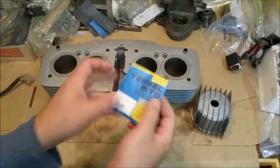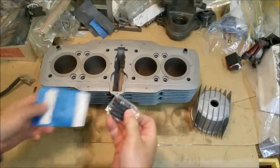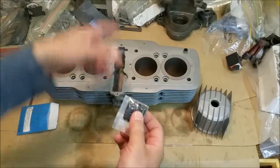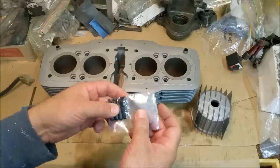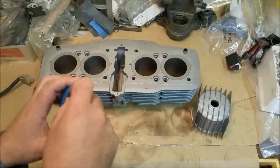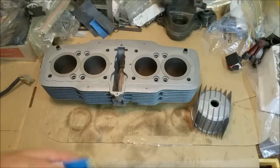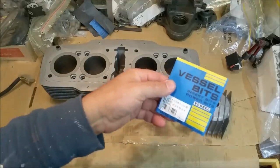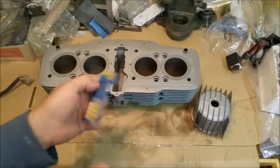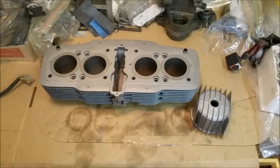These are JIS screw bits for an impact driver. JIS is Japanese Industry Standards. I took everything off with a Phillips head with a spanner wrapped around the handle, but to torque them up I want to use the right type of bit. They're different from Phillips head in terms of the angle. I picked them up for about $8 online. I can put a torque wrench on there and snug them up nicely.